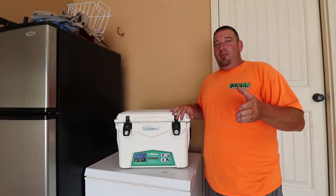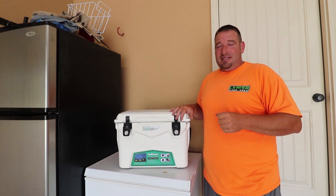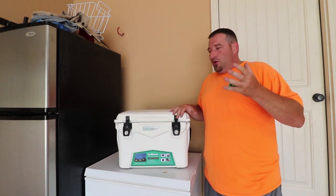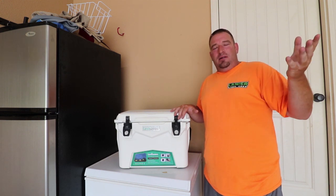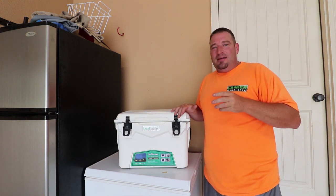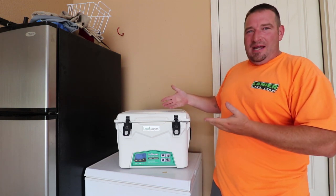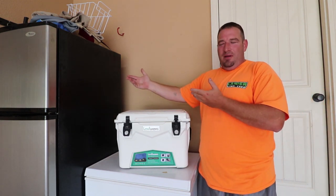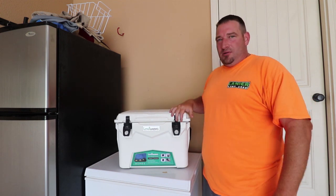For y'all that know me, know that I like coolers about as much as I like flashlights. So I was looking for a cooler that I didn't have to keep in the back of my truck — I could literally just put it inside the back of my truck, use it, come home, take out the ice packs, throw them in the freezer, and put the ice packs back in the next day.